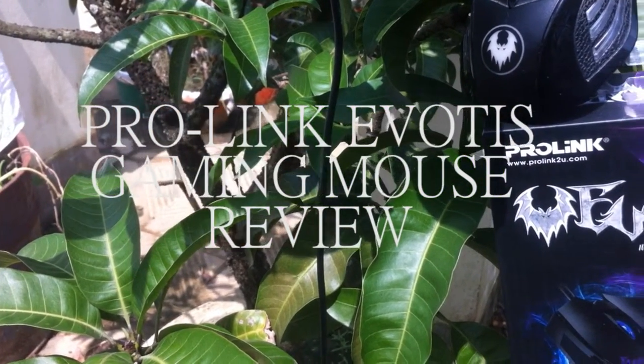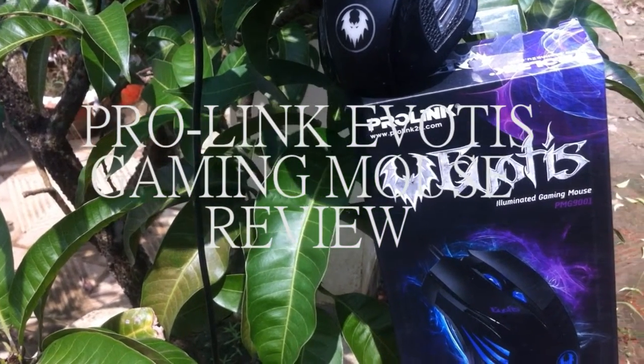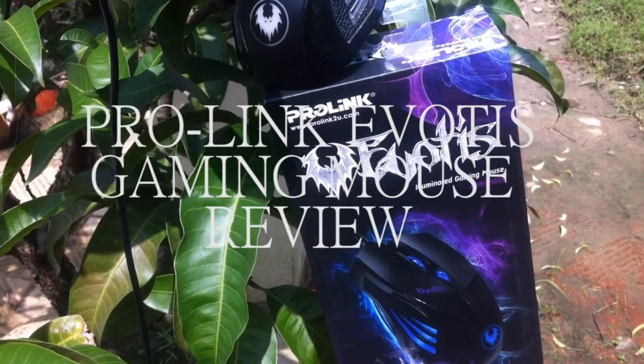Hey guys, it's the Q here, and today in this video I'll be talking about the ProLink EvoTIS gaming mouse. So with no further ado, let's get started.